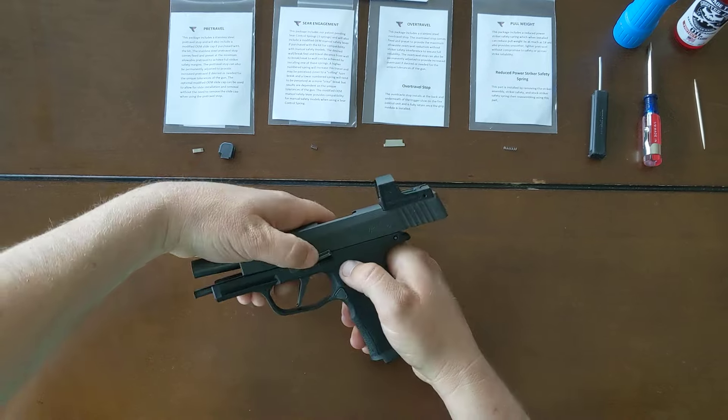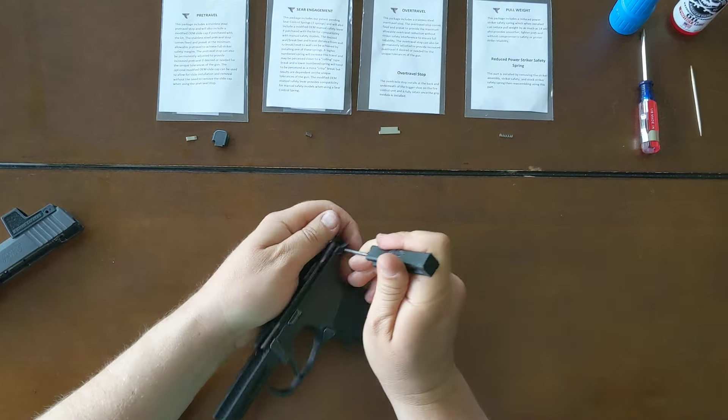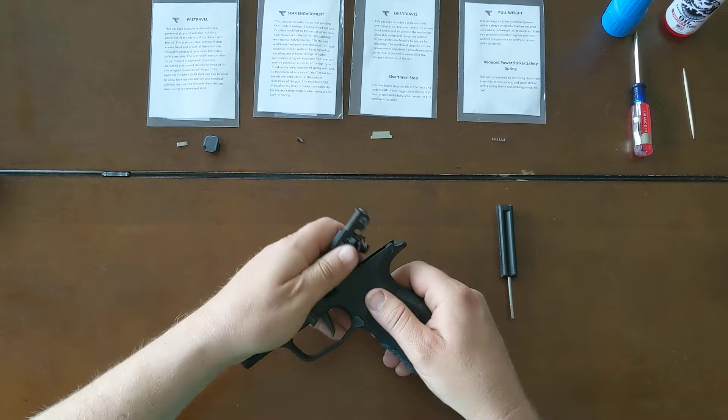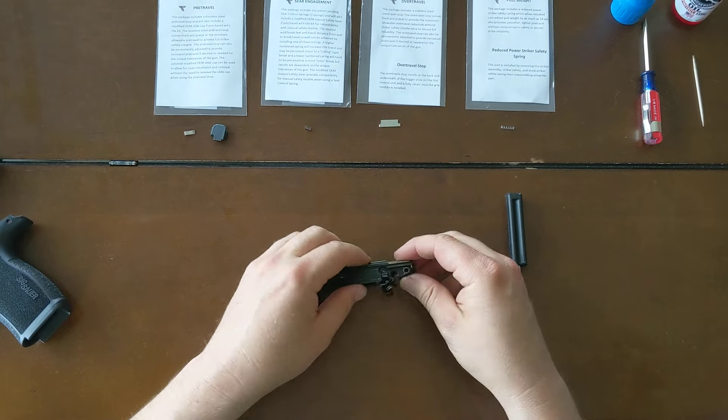We're going to start by taking down this gun. We've got a more detailed install video that explains all these steps, but I'm going to remove the fire and control unit from the grip module and set those aside. I've got my parts here ready to go.